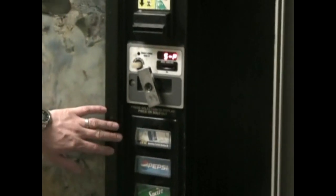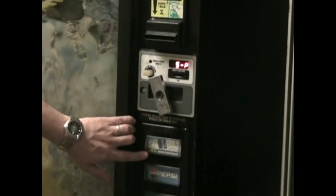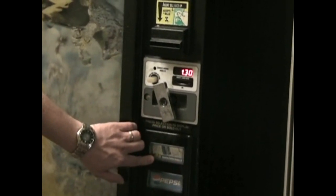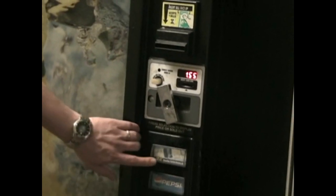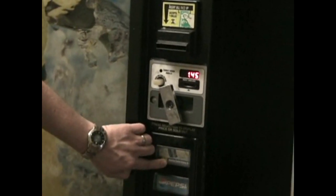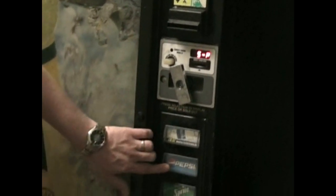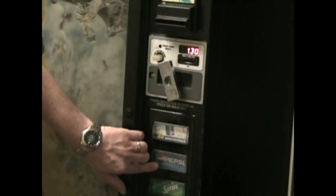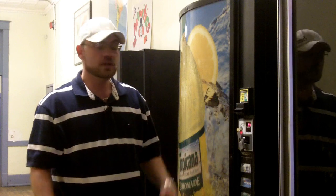The second way to set the prices on this machine is to simply do them individually by holding down the first button and getting to your desired price by either going up, and if you need to go down, let go and repress and it'll go back down. When you get to the desired price you stop. Then you go through each of the buttons the same way and stop at the desired price. When you get through all nine or ten selections, simply close the door and all your prices are set.